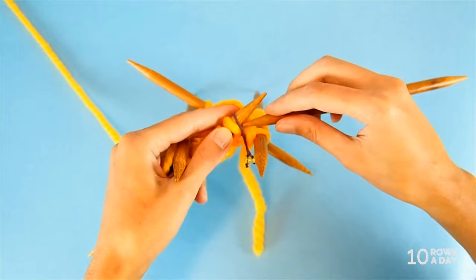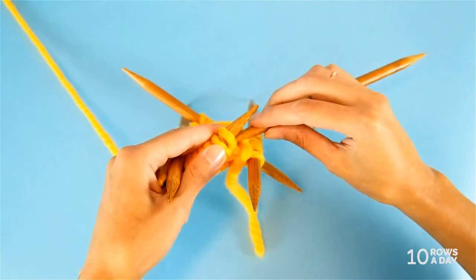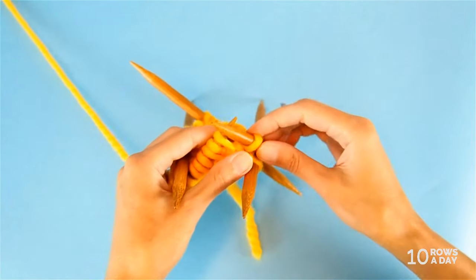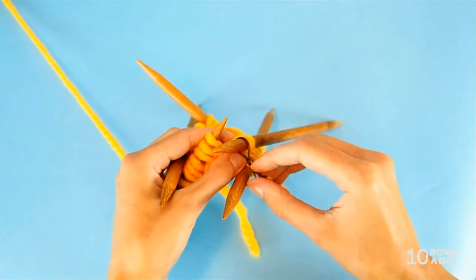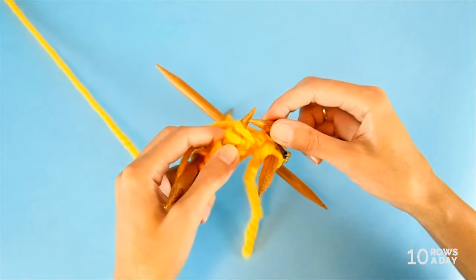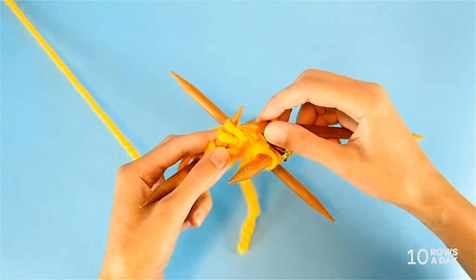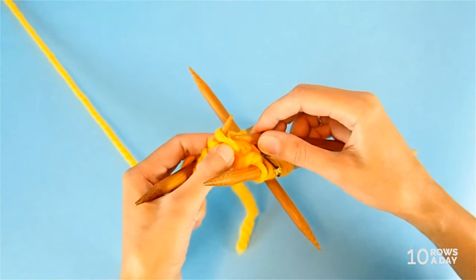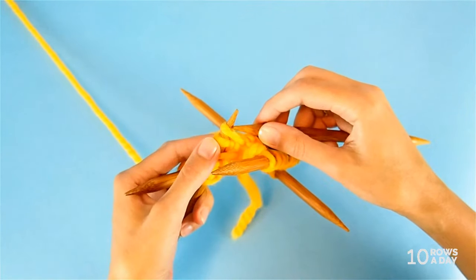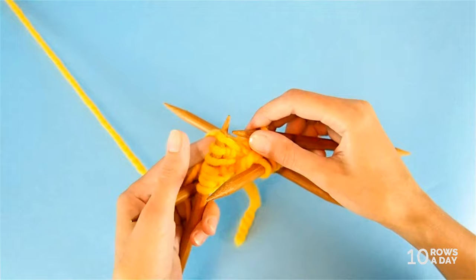We slip the stitch marker and remove it from the work for now. Then we slip the first stitch purlwise - insert the right needle from right to left - and place the marker on the right needle, shifting the beginning of the round by one stitch. Now we knit two stitches together through the back loop. Make sure the first stitch under your left needle is that long extra stitch, because that gives us the pattern we want. If the purl stitch is first, the pattern will look completely different.